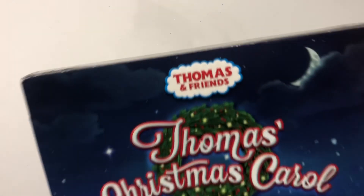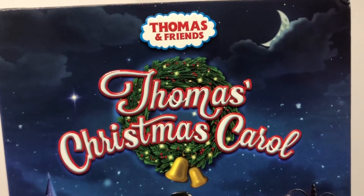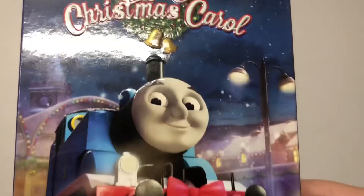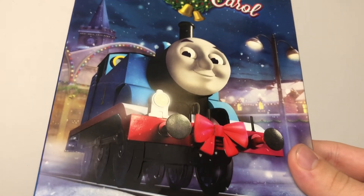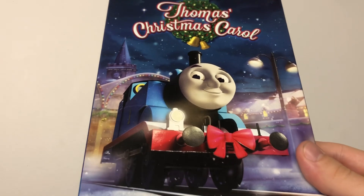Let's take a look. So we have Thomas and Friends, The Moon, Thomas's Christmas Carol — nice, good logo — and then Thomas in front of Knapford Station. This is a pretty awesome poster.